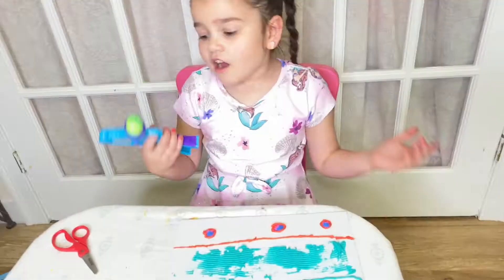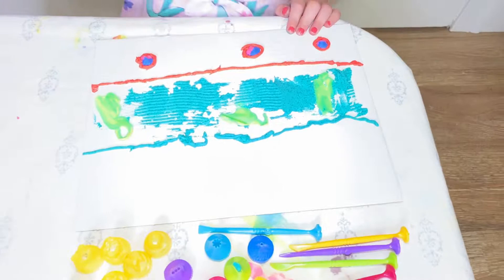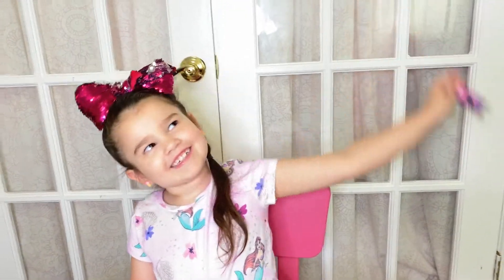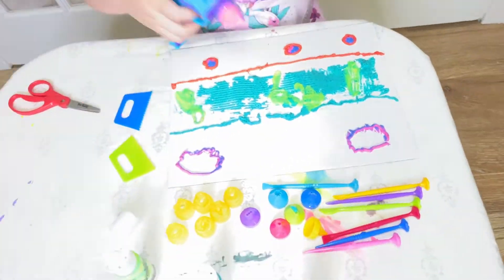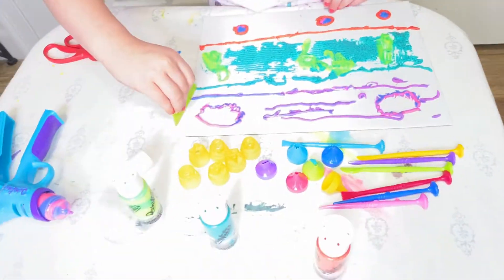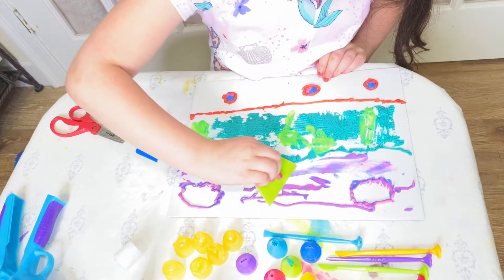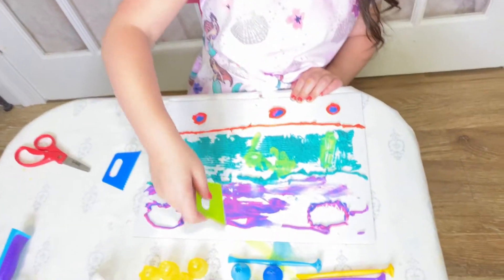I'm going to make it interesting. I'm going to use this for the seaweed. I'm going to use pink and blue for the sky. Now I'm going to flatten out the sky. It actually looks like a sunset or sunrise.